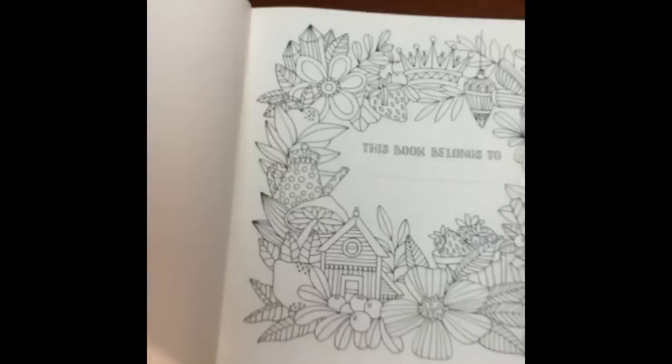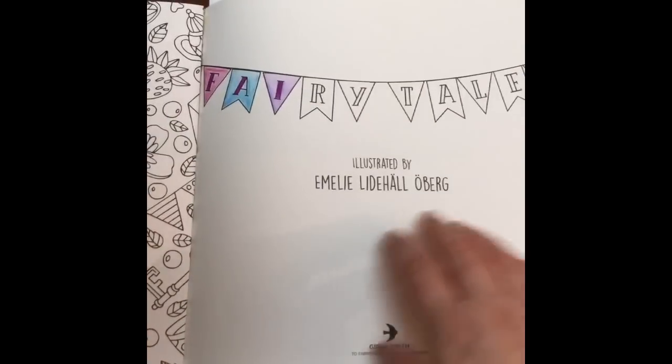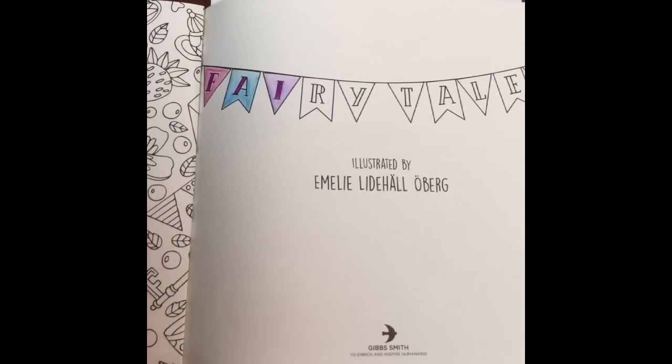If we turn the page over you'll see no marks whatsoever. I've got a protective piece there but there's nothing on it. I'll just color it in so that you guys can see that as long as you don't put too much water on here, you should be fine.